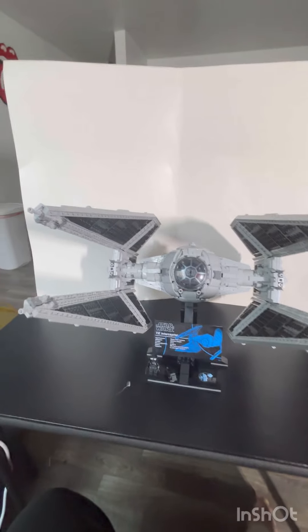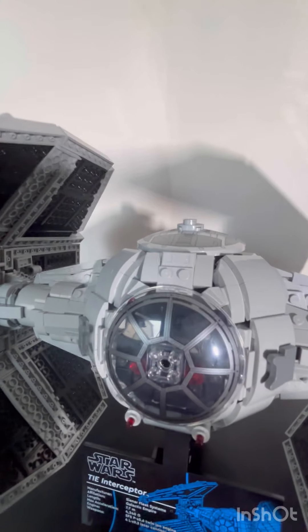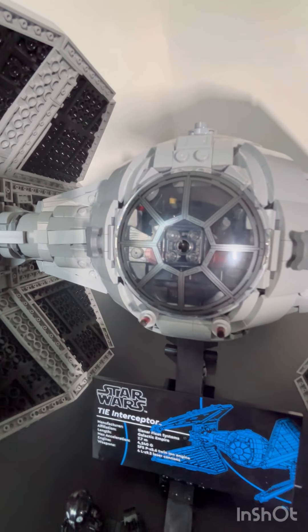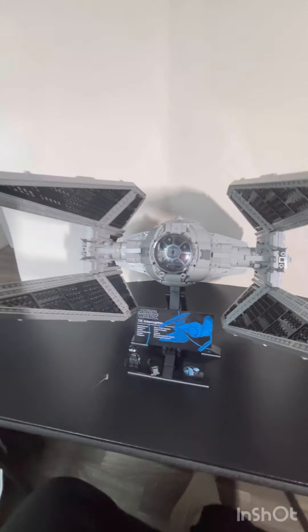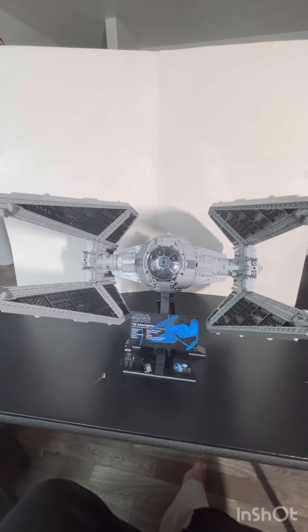Before I put this on display, I want to point out the window right here — this is one piece, very well detailed with a fine print. You can see the inside of the cockpit through it. I'm going to take this to my Lego room to see how it compares to the UCS X-Wing, and then we'll talk about pricing and everything else.